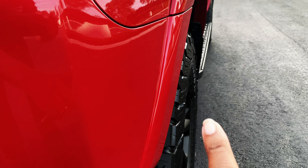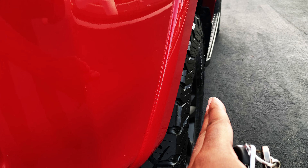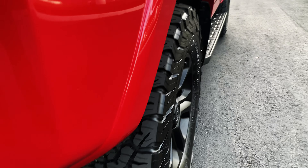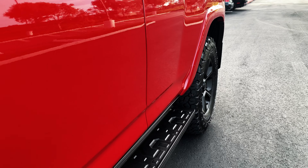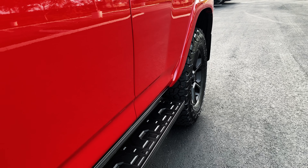I want the tires to pull out a little bit more, so I might get some spacers to pull the tire out a little bit. As you can see on the back also, it's kind of tucked in — I want the profile out a little bit more, so we might do that before ToyotaFest.